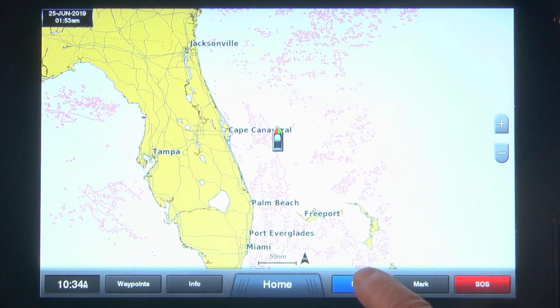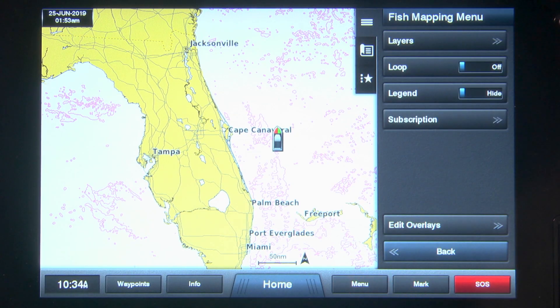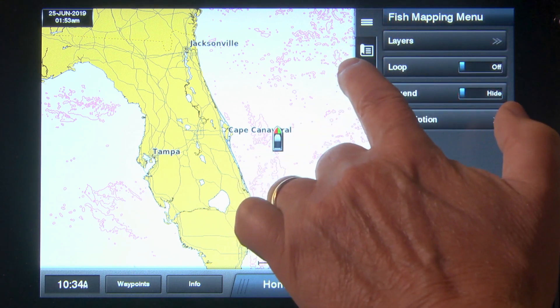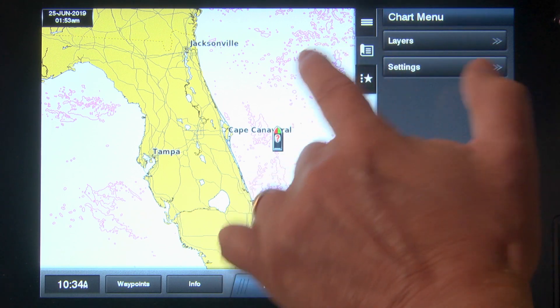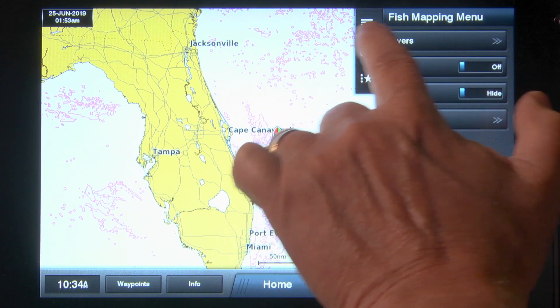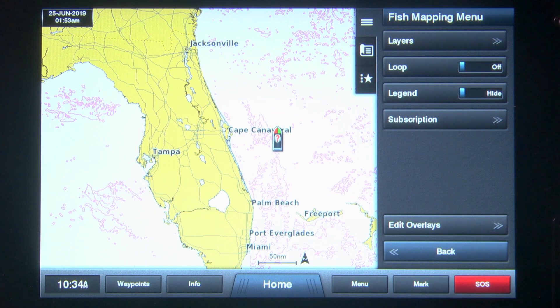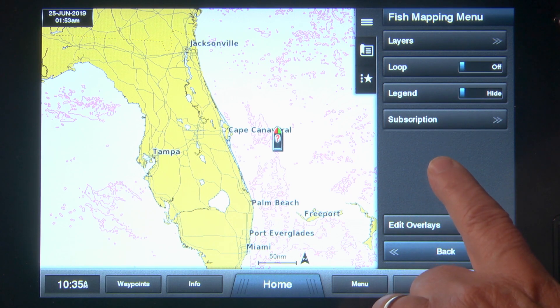Next, select the Menu key at the bottom of the page that is loaded. The menu to the right should show the Fish Mapping menu. If it does not show this menu, then select the three-bar button just to the left of the menu, and the Fish Mapping menu is shown.